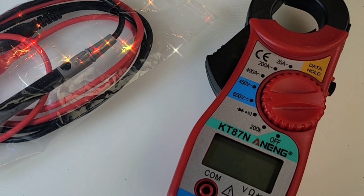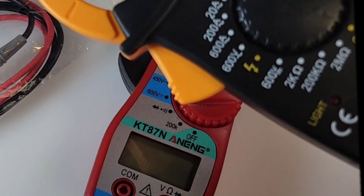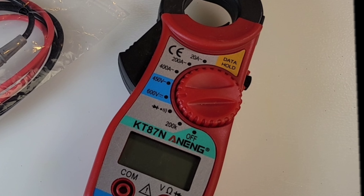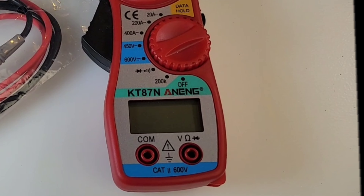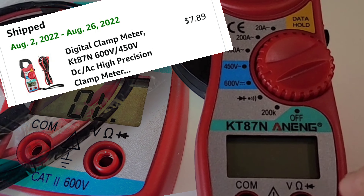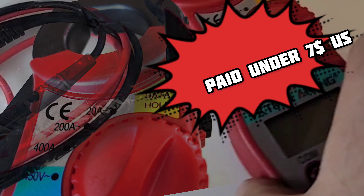Hey everybody, welcome back! Who would have thought — if you remember a few months back I reviewed a clamp that was cheap, about $18-20 Canadian. Well, that's nothing compared to the new Anning KT87N at $7.89 Canadian — that's under seven dollars US for a clamp meter. A clamp meter! Are you kidding me?